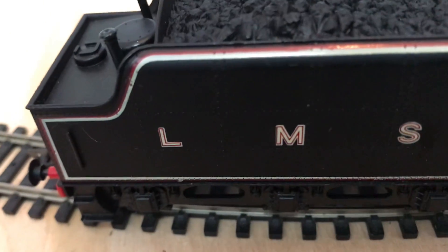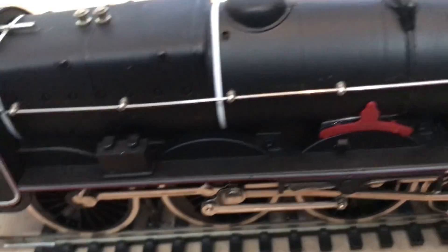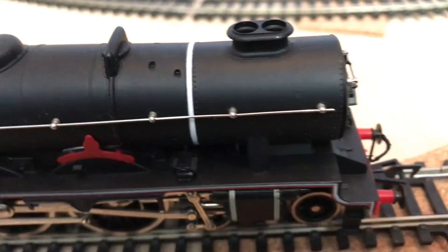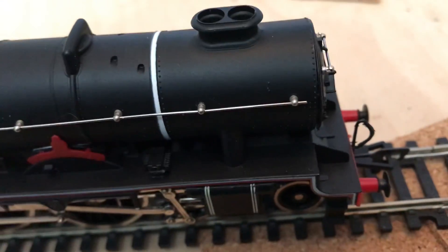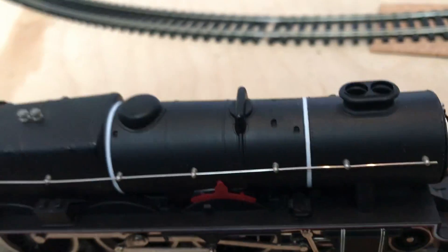There's a nameplate there and some good-looking valve gear, but it's the color that did this one for me. They do another Royal Scott — I'm not sure, I think that's green — but I just like the color of this one. It runs well; it was a bit noisy when I first got it, but a bit of oil and such sorted that out.